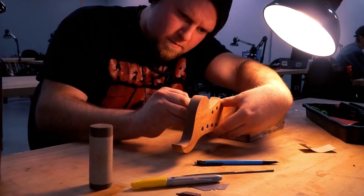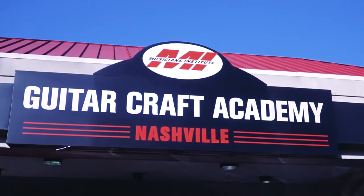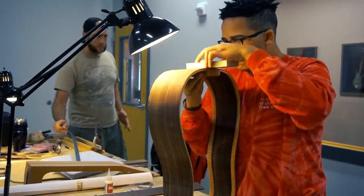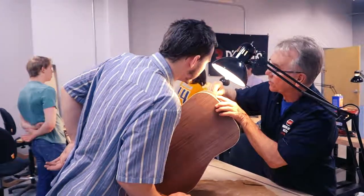Some musicians take center stage, others play a supporting role. At Guitar Craft Academy in Nashville, our students learn the art of luthering — hand crafting custom guitars from raw wood.